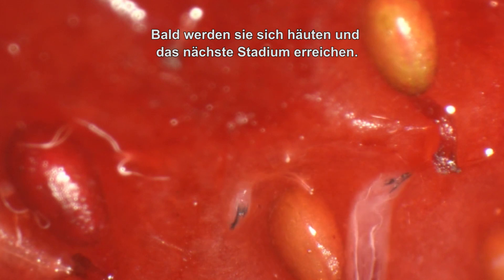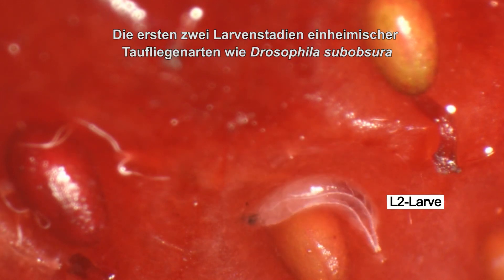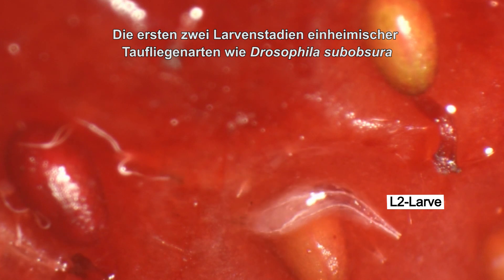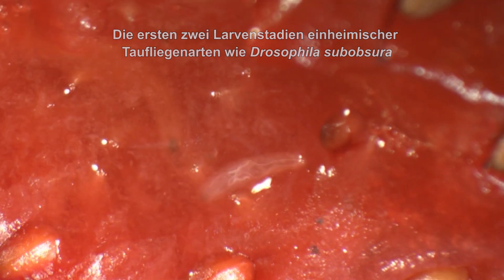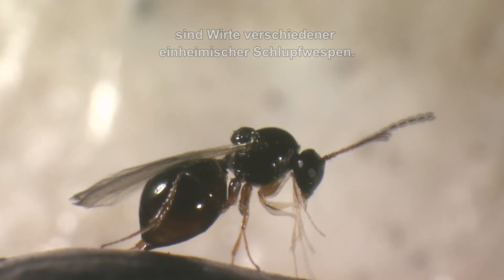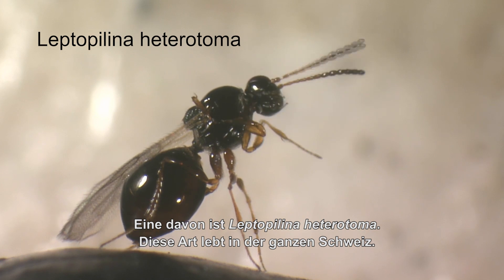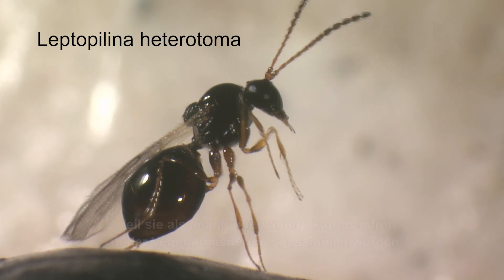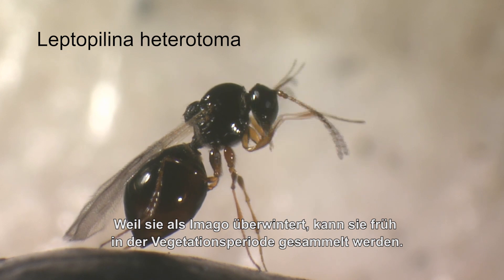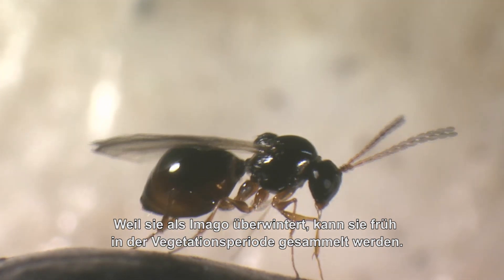Soon they will molt into the next larval stage. The first two larval stages of native Drosophila species, such as Drosophila subobscura, are hosts to a number of native larval parasitoids. One of them is Leptopolina heterotoma. We have found this species all over Switzerland. Because this species overwinters as an adult, it can be collected rather early in the growing season.